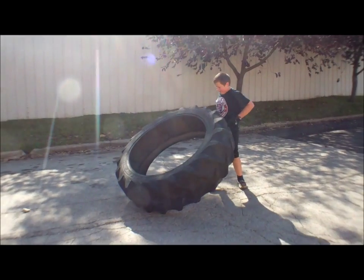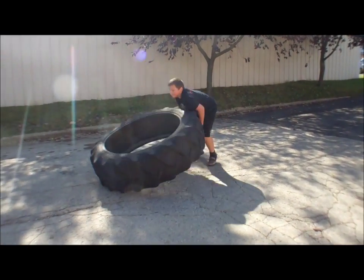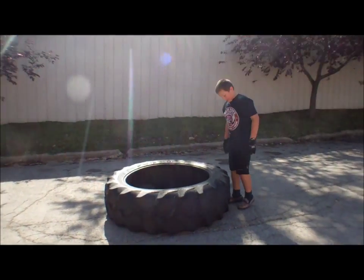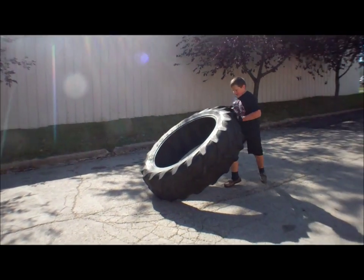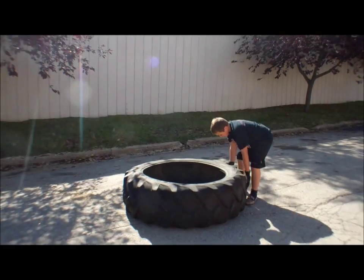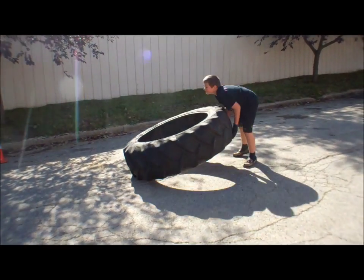Butt down, squat into it. Pick it up again — butt down more, there you go, get underneath it. Butt down. Get underneath it, push it, push it hard. Come on, you want more? You've got to press the cones. Get your butt down more, squat.